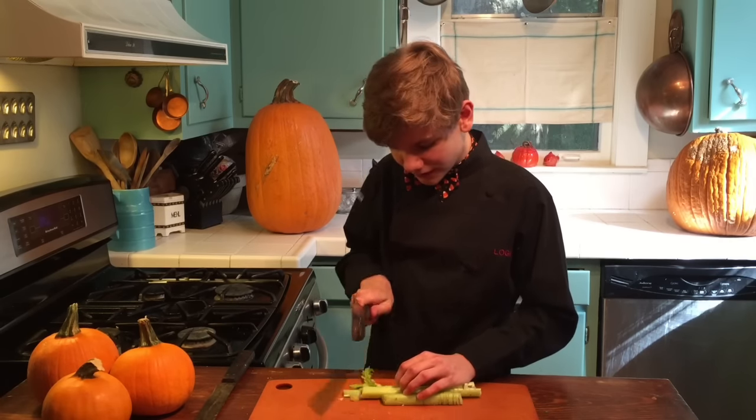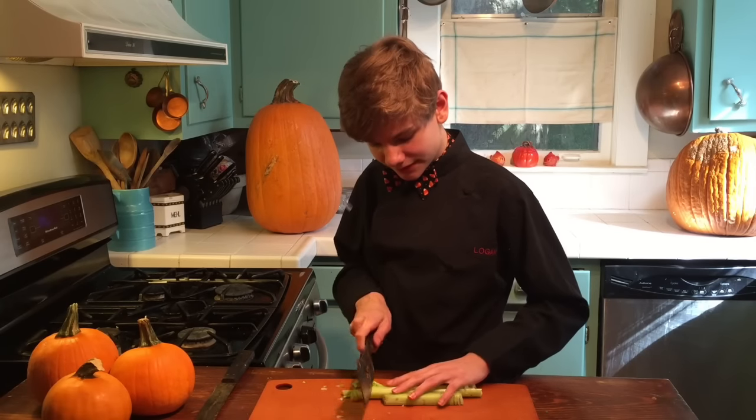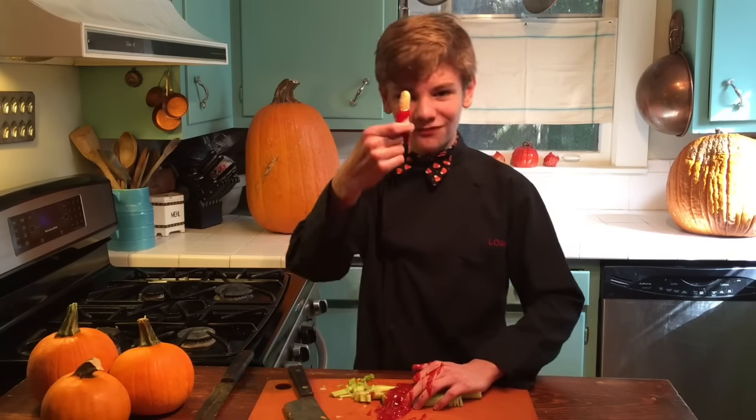And then you want to curl your fingers whenever you cut. And then if you pop them out like this, then you're going to cut them off. Ah! Oh! Oh my god! Oh my gosh, my finger!